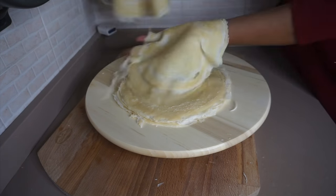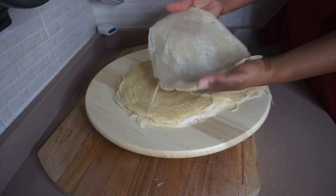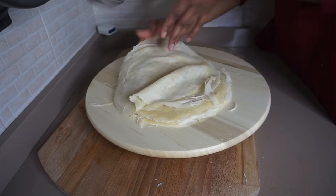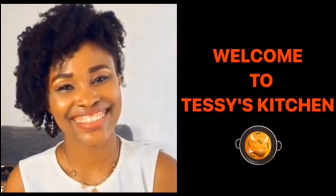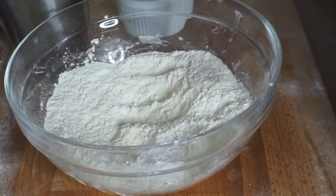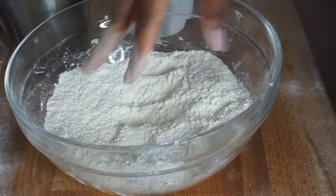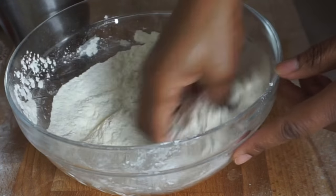Hi everyone and welcome back to my channel. In this video I'm going to be showing you how to make your own spring roll sheet. This is simple and a bit tricky but I know you can do it. Now let's get to the ingredients — you're going to be needing all-purpose flour, salt, and water. I've already added salt into the flour.